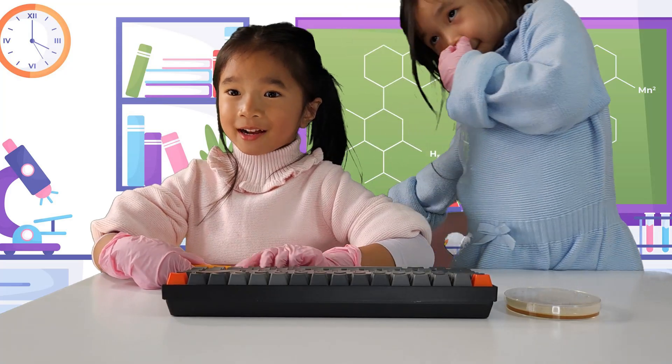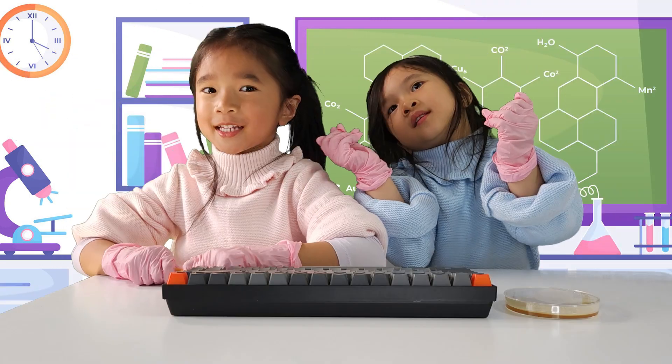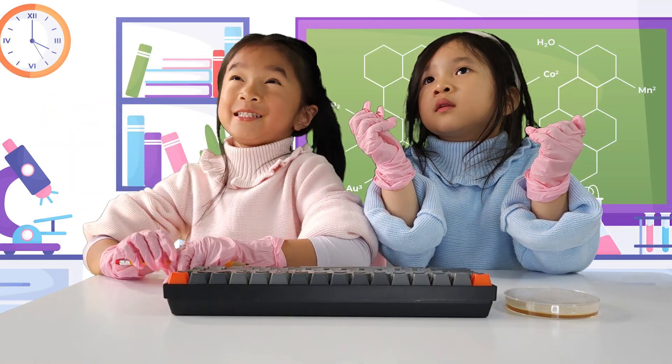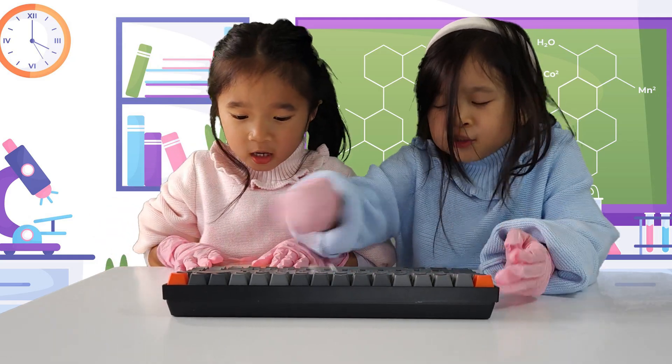Let's see if there's any bacteria on Daddy's keyboard. Is that a bit too evil? Not really — it's science. It's clean... ha!